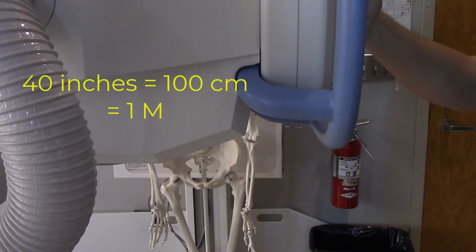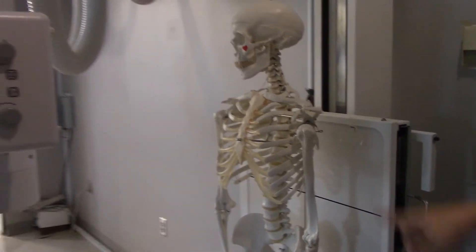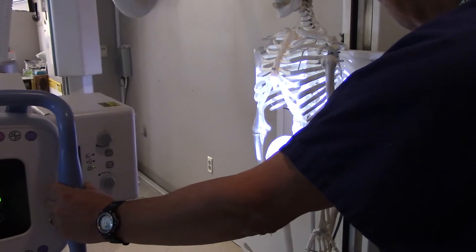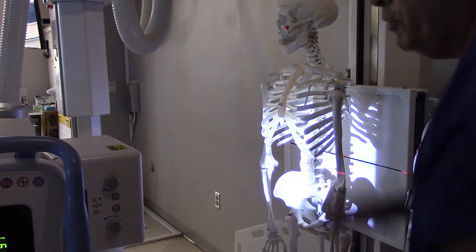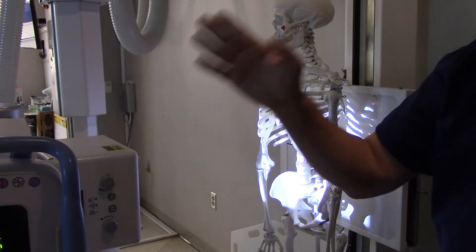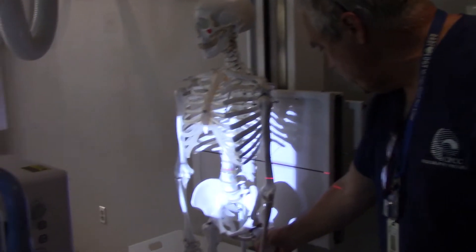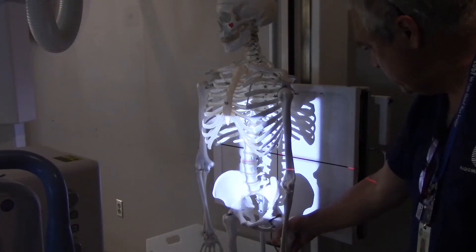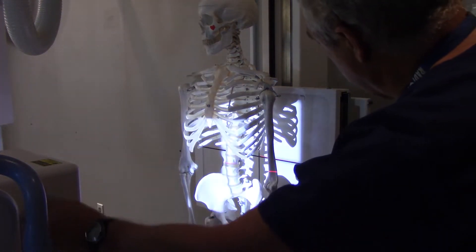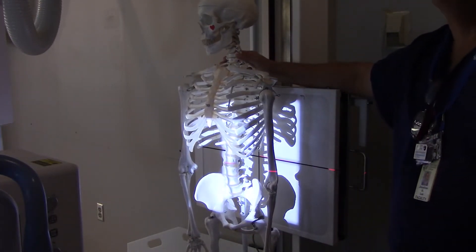The book says to use a 40-inch SID for this. Personally I use a 50-inch SID or even a 72-inch SID — that's going to get rid of a lot of magnification. Your clinical preceptor will tell you what is acceptable at that particular site, but if anybody asks you on a test question, it's 40-inch SID. We're just going to collimate down to film size, which the PBL has already handled.